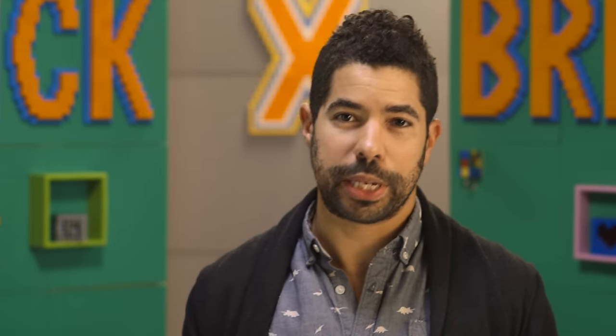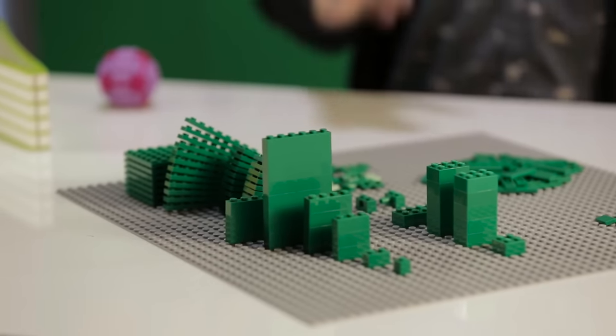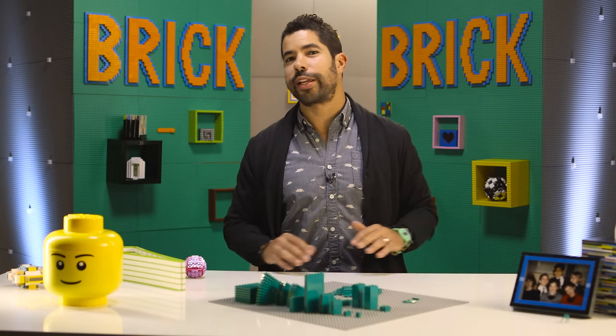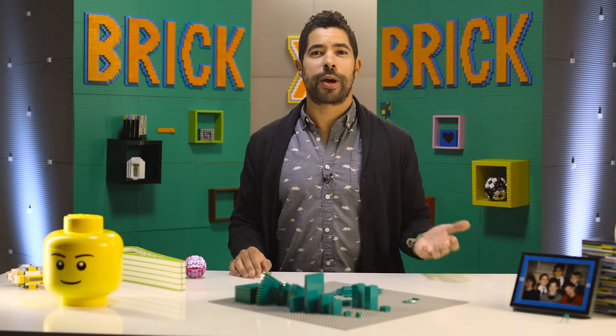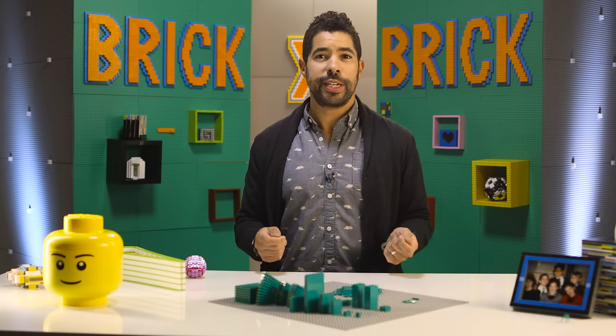Sheldon can be built with 145 pieces, but there are a bunch of different ways to make Sheldon. So if you don't have these exact pieces, don't sweat it at all. One of the great things about LEGO is there's a bunch of ways to do the same things with different bricks. He doesn't even have to be all green — he can be purple, red, or orange, or multicolored.